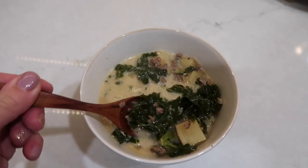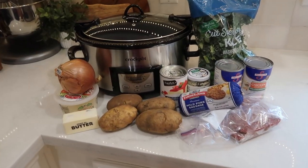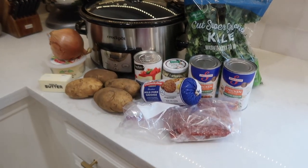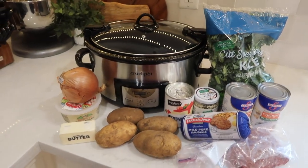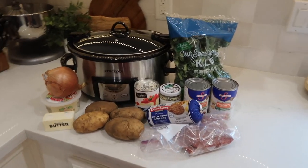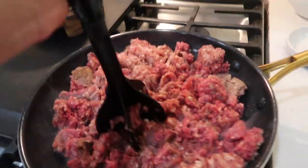Let's go get cooking. We're going to start with one of my favorites: Zuppa Toscana soup. Here's the lineup of ingredients you're going to need: about half an onion, garlic, kale, some Parmesan cheese, about a tablespoon of butter, evaporated milk, chicken broth, sausage, ground beef, and then salt and pepper to season.